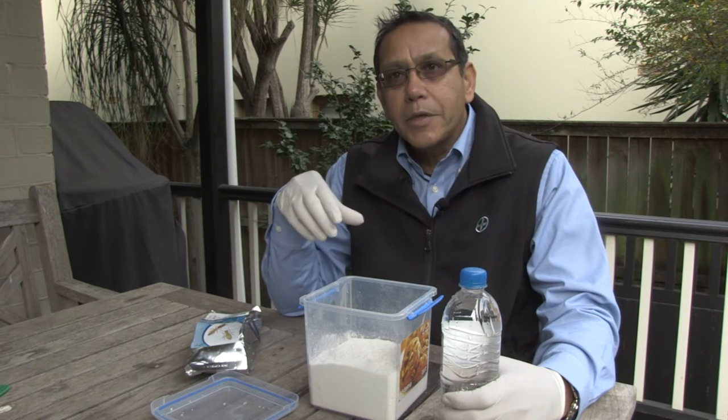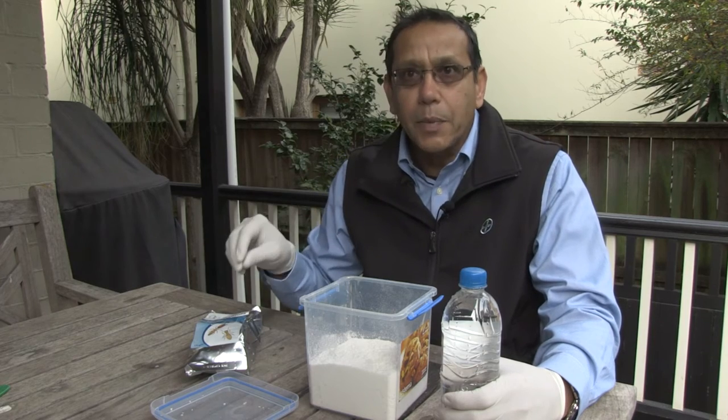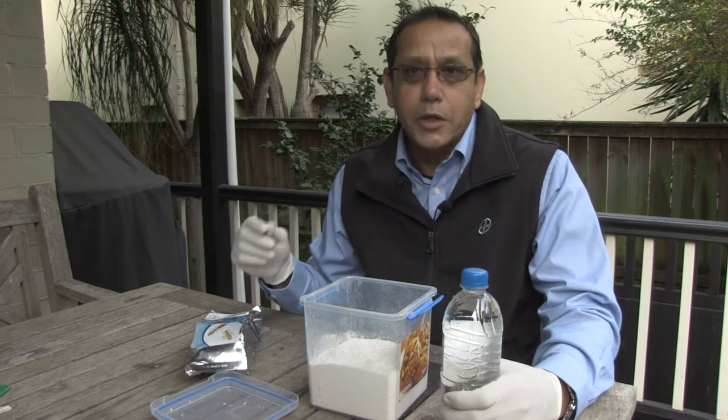The trend in the industry has been that you normally have to put these baits into a plastic bag and squeeze and massage them in order for the bait to mix. What I'm about to demonstrate now is that you don't need to do any of that — this is what actually takes place in that packet when you put the water in.